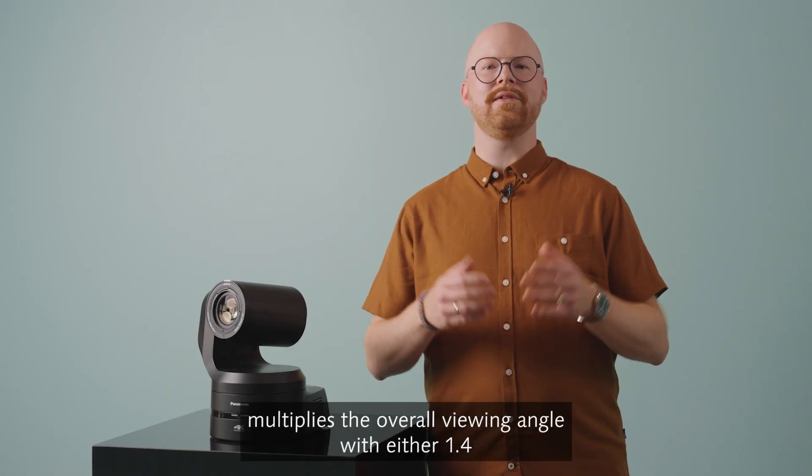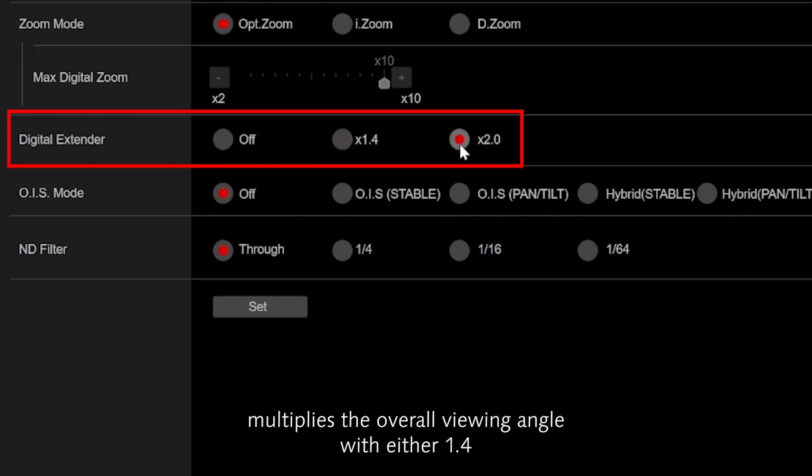Digital extender multiplies the overall viewing angle with either 1.4 or 2.